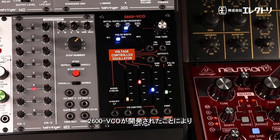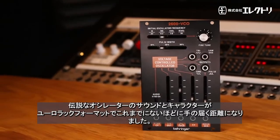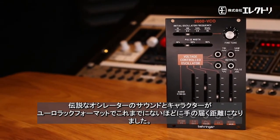By developing the 2600 VCO, the sound and character of such a legendary oscillator in a Eurorack format has never been so within reach.